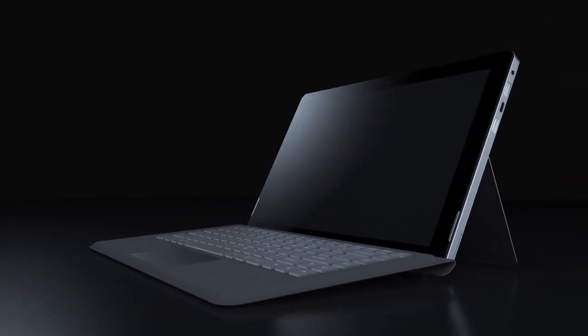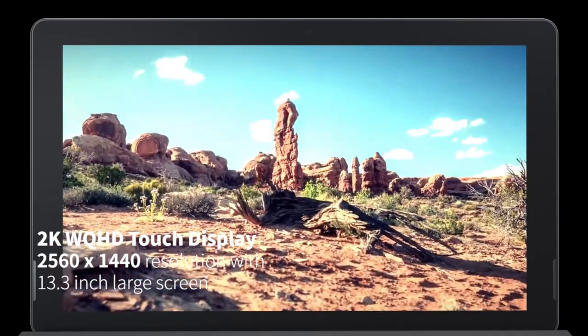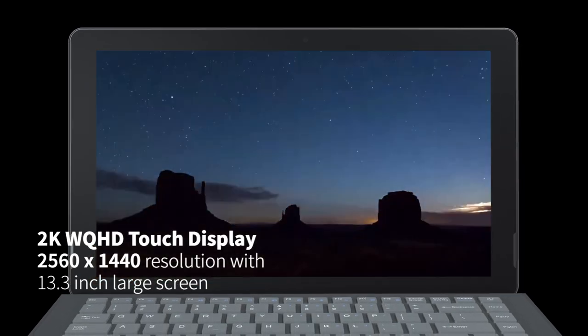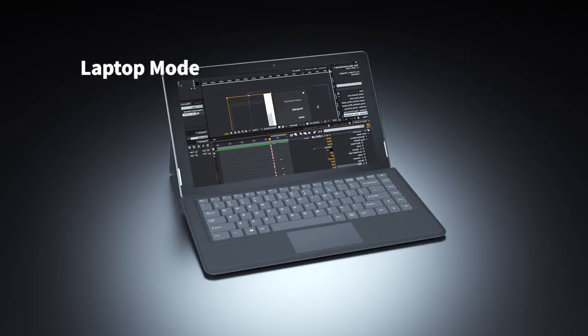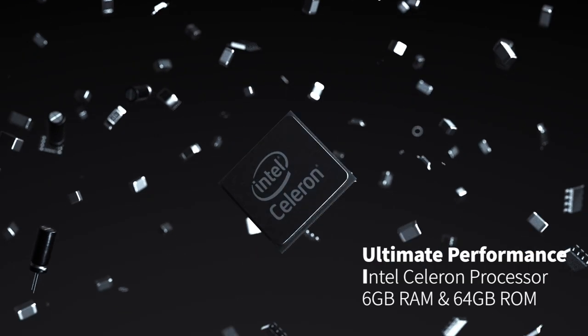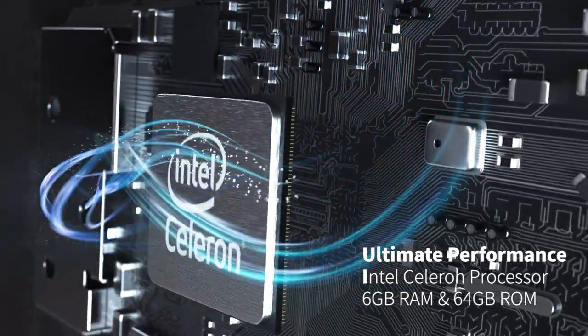The 13.3-inch 2K WQHD display brings content to life with high-definition 2560 x 1440 resolution. This 2-in-1 also supports smooth transitions between laptop and tablet mode. The Intel Celeron processor and its large storage give reliable power to tackle any task.